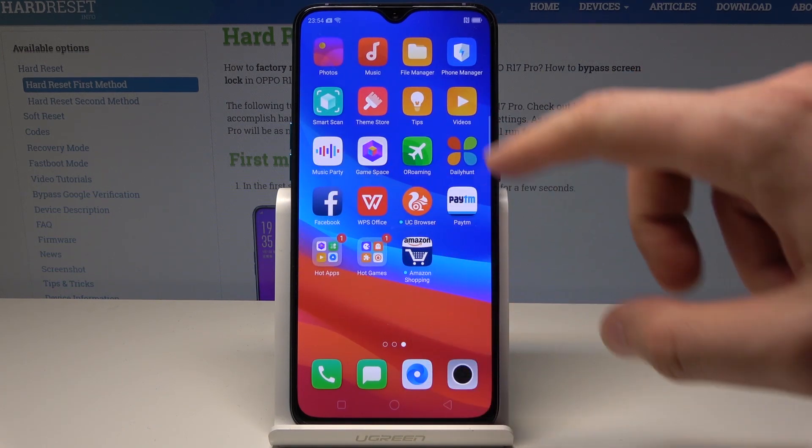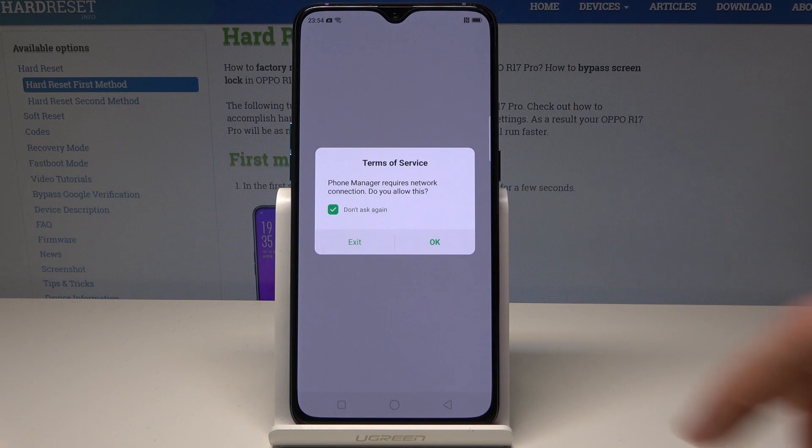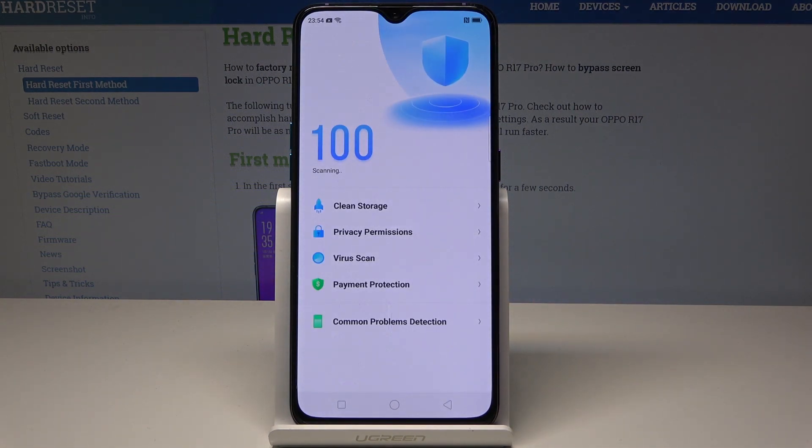All you need to do right now is swipe to the left and choose Phone Manager. Tap OK to accept the terms and services and let's wait until the scanning is completed.